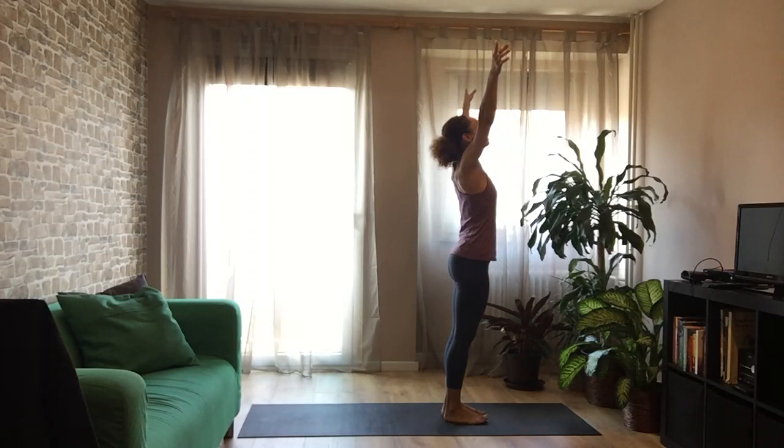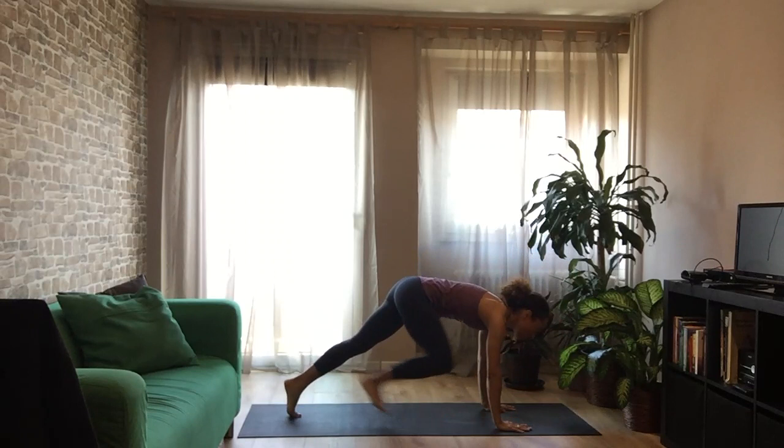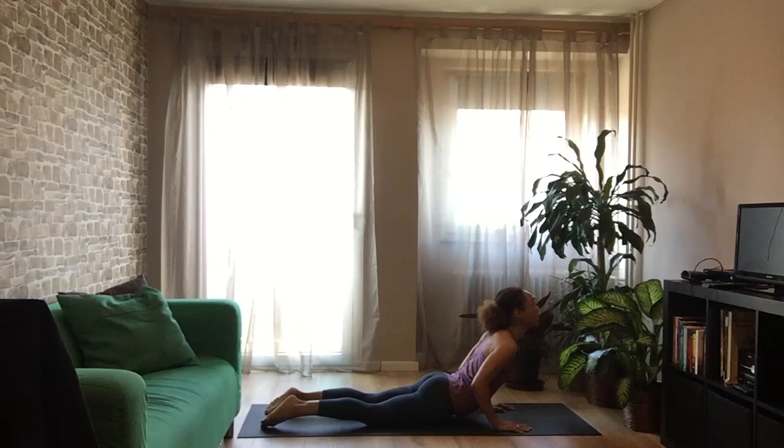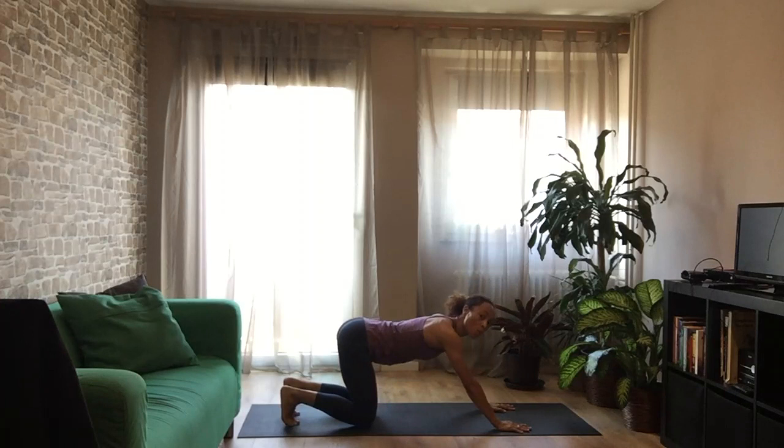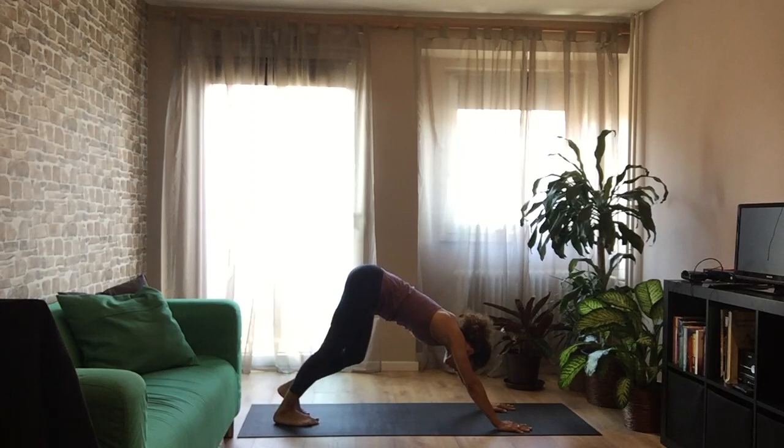One more Vinyasa. Inhale, touching the ceiling — mountain pose. Exhale, all the way down, Uttanasana. Inhale, lengthen your spine. Exhale, step, Vinyasa. Chaturanga or knee, chest, chin — you decide. Bring it down low, open up your heart, inhale, Bhujangasana, chest opener. Then tuck your toes, down dog — one final down dog. Walk your dog if you like, shake your head out — yes, yes, yes, no, no, no, maybe, who knows.